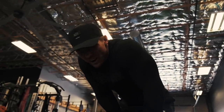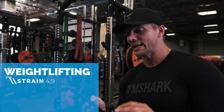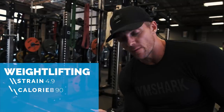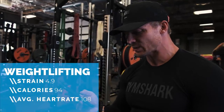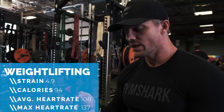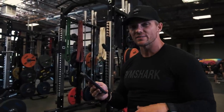Let's look at the data. My strain was 4.9. Calories burned in that 20 minutes: 94 calories. Average heart rate: 108 — that seems a little suspect. Max heart rate: 137. Got the stats for this one. One more activity left and then we'll compare them all.